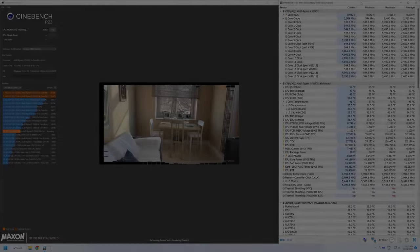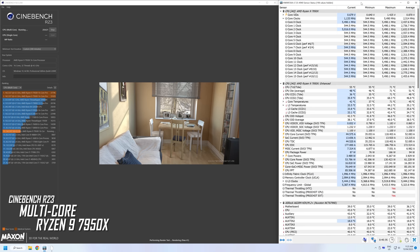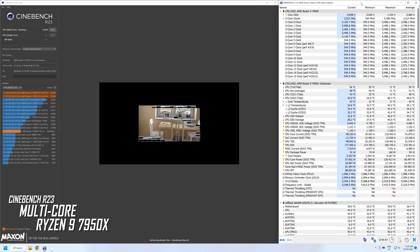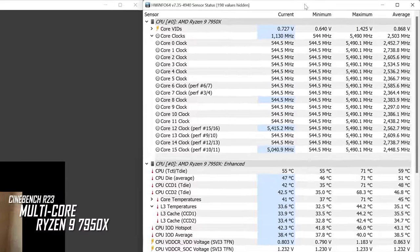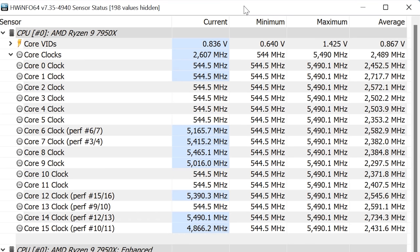It has to be said the 7950X is the ultimate VRM benchmark given that it's the most powerful AM5 processor currently available. When running our Cinebench R23 all-core workload, what I found almost instantly was HWiNFO detecting thermal throttling. But this wasn't a CPU issue - rather it appeared to be the VRM throttling. The A620 board would only let the 7950X briefly run without power limits before enforcing a 90-watt cap. This was a bit strange because we were only measuring a VRM temperature of 70 degrees. Worse still, rather than just clocking all cores down to an appropriate frequency within the power limit, the board would let as many cores run at maximum frequency as it could while slashing other cores down to 544 MHz.